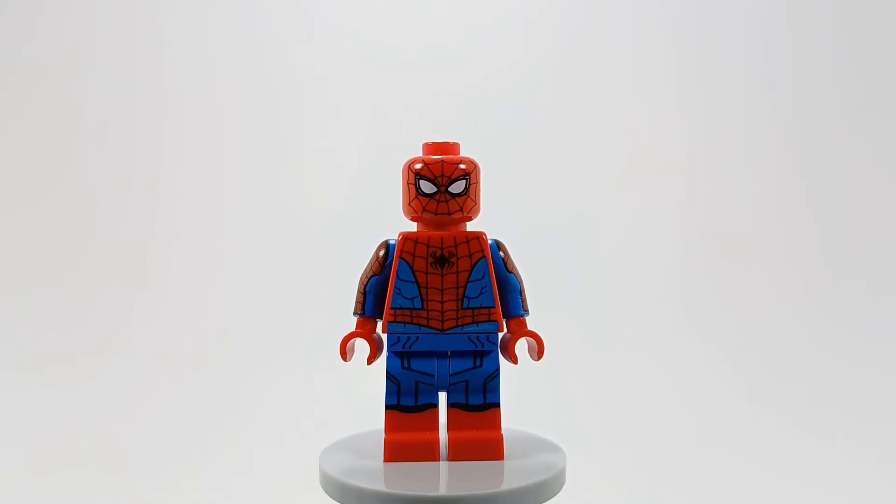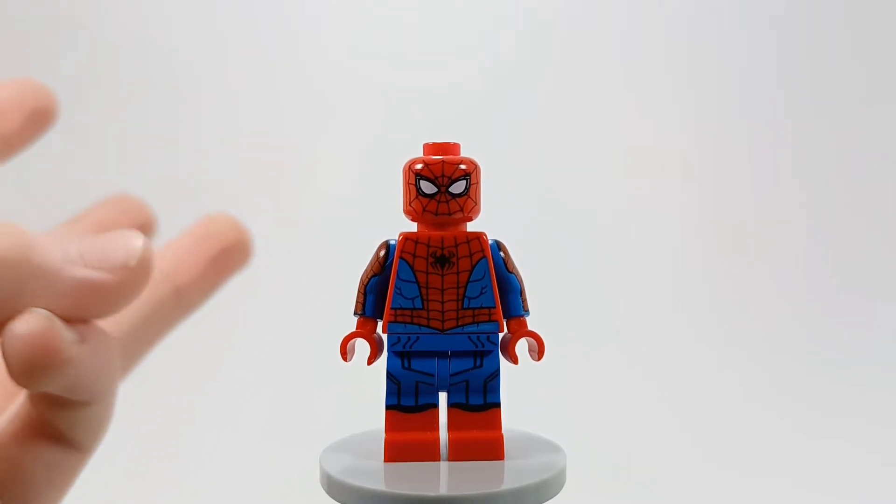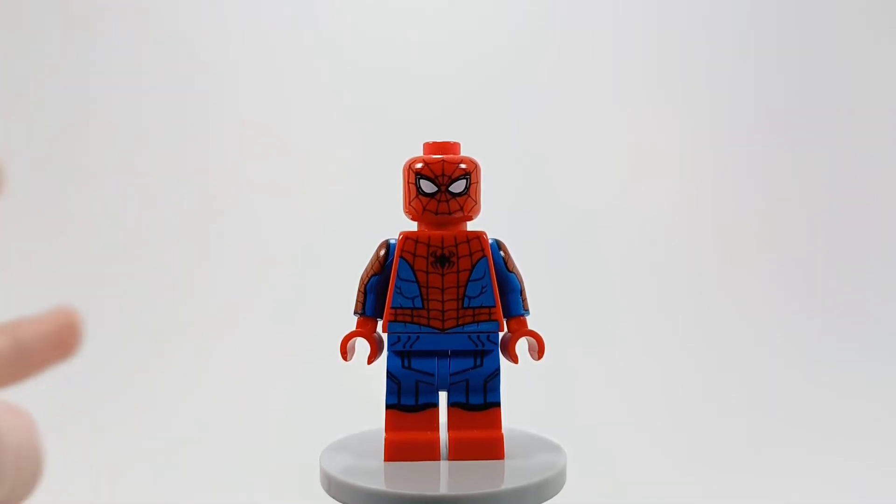What is up, DD here and welcome to another Pierce custom minifigure video. This is going to be the final video in my No Way Home suit series. First it was the upgraded suit, then the Iron Spider suit, then the integrated suit — skipping the black and gold suit because its Lego minifigure is absolute perfection.